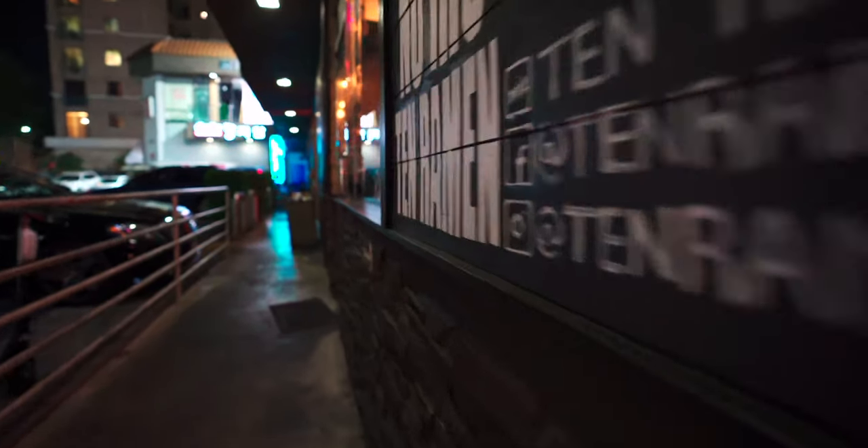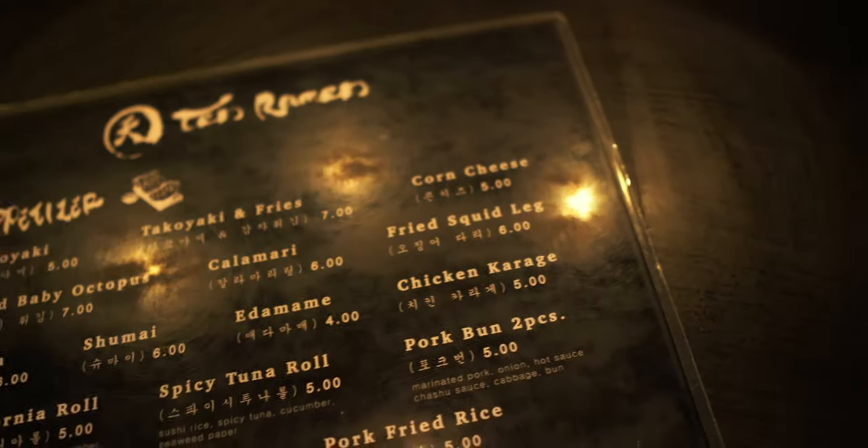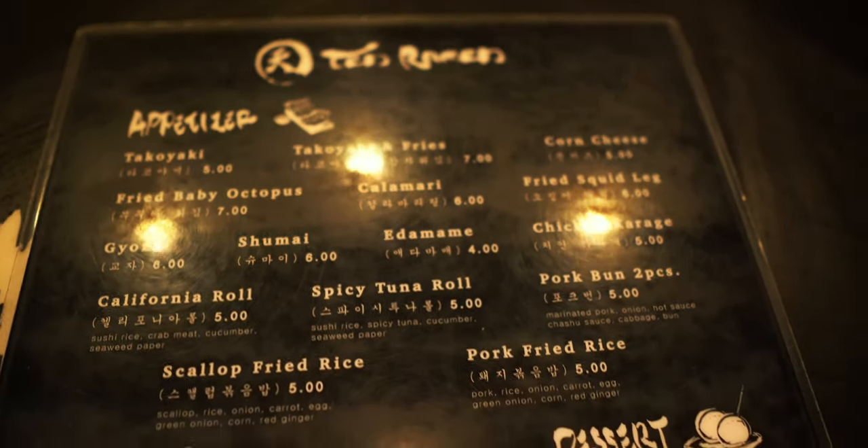We are at Ten Ramen. Ten in Japanese stands for heaven. They have a good amount of appetizers — fried octopus and squid, gyoza, shumai, edamame, chicken karaage, pork buns, and interestingly they also have sushi. I saw on Yelp that someone got the melon soda, which looks really good. I'm going to get the tonkotsu ramen — pork broth with black garlic oil, marinated egg, chashu, ginger, bamboo shoot, black mushroom, bean sprout, dried seaweed, sweet corn, green onion, and onion. I'm also going to order takoyaki and fried baby octopus.